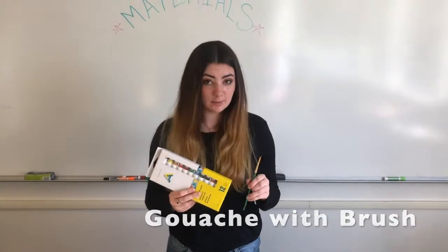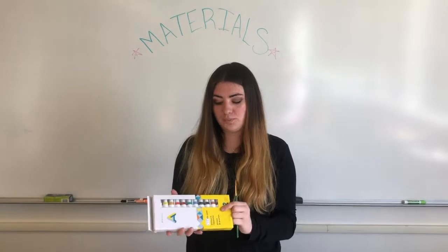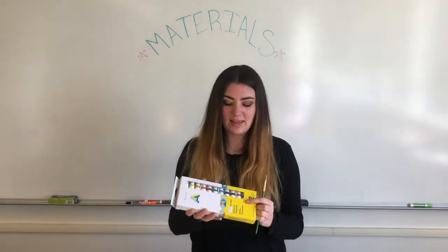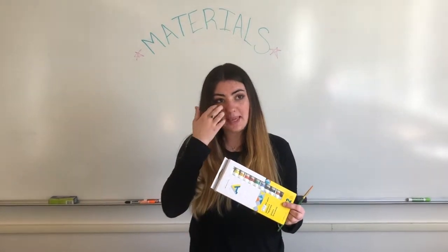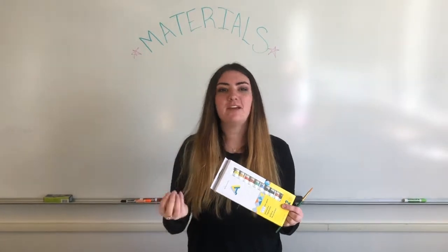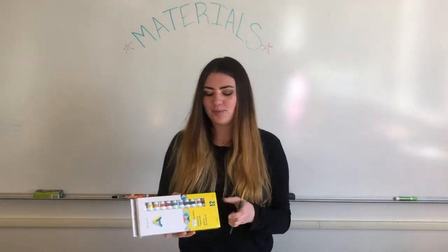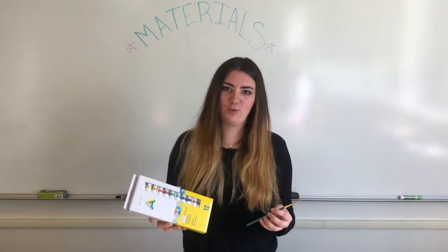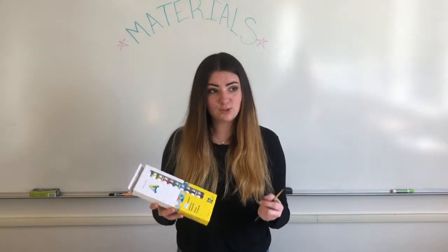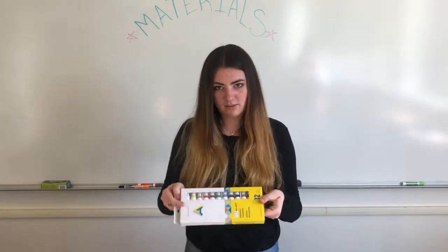The next thing you're going to need to buy — and this is a requirement — is a pack of gouache. Gouache is a really cool paint that's like a combination of acrylic and watercolor. It's water-soluble, so it behaves a lot like watercolor, but it's very pigmented. You'll get nice crisp lines and a beautiful flat field of color. Every artist I've talked to really likes gouache, even if they don't use it day-to-day, so definitely pick one up.